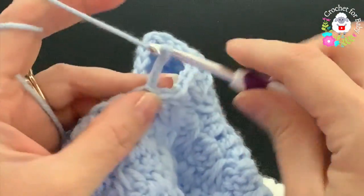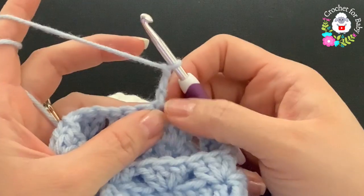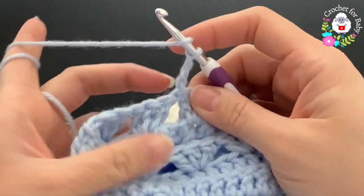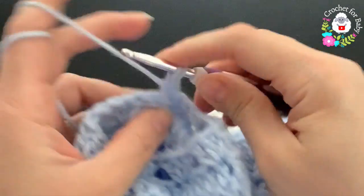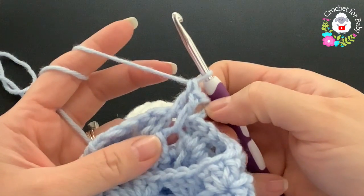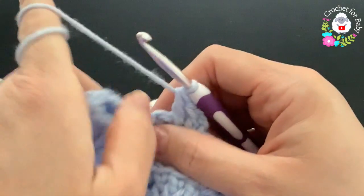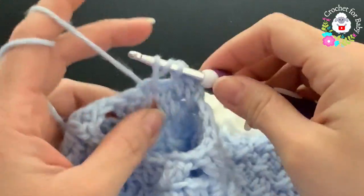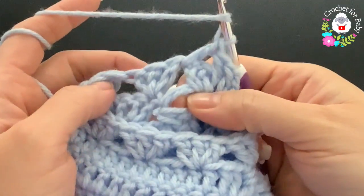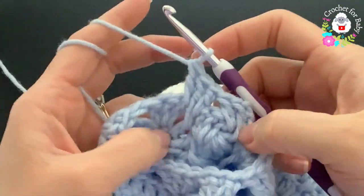For the second row, chain three and turn — we're working in the round so we turn every row. The three chains count as the first double crochet. Yarn over and go into the space below to make the long spike double crochet, then into the same space make a double crochet — that's the first shell pattern. Jump to the next space between shells and repeat: double crochet, spike double crochet from below, double crochet.